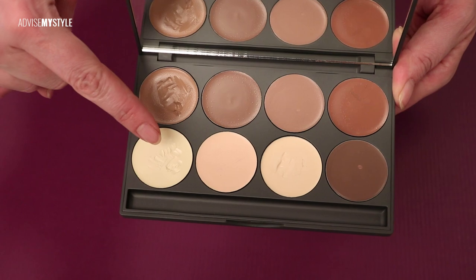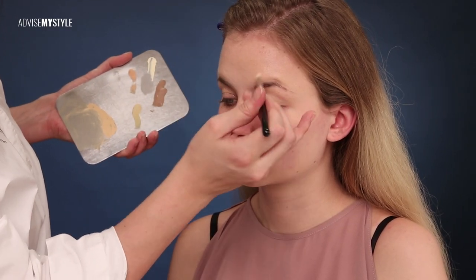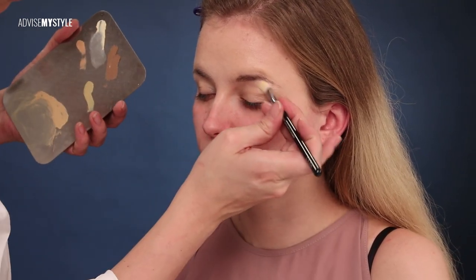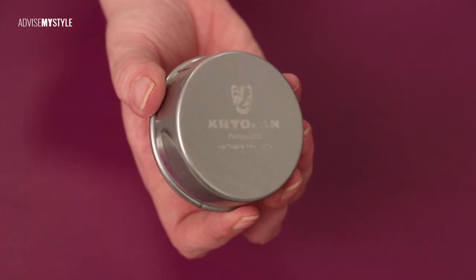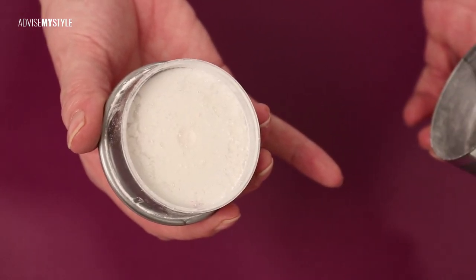Then I use a cream highlighter on the forehead and the brow bone. On the forehead, I always draw a semi-triangle shape, and the highlighter on the brow bone actually makes the eye look lifted. Covering everything with translucent powder will keep it all in place throughout the day and night.